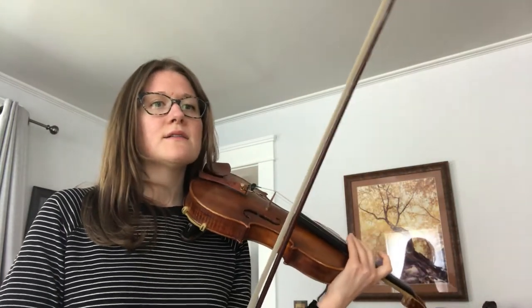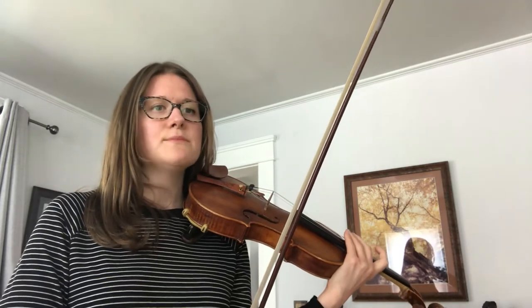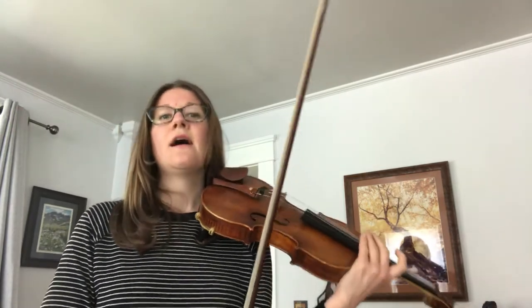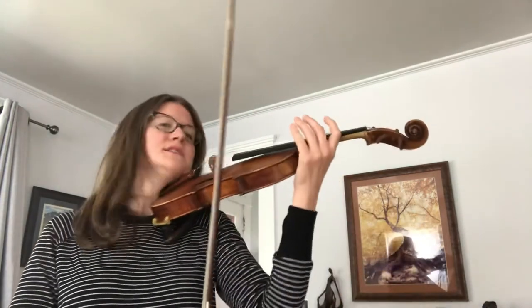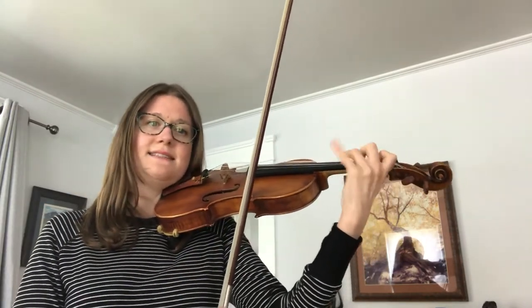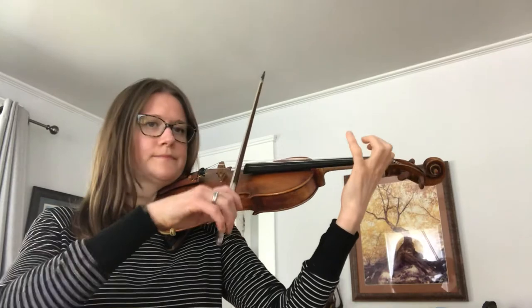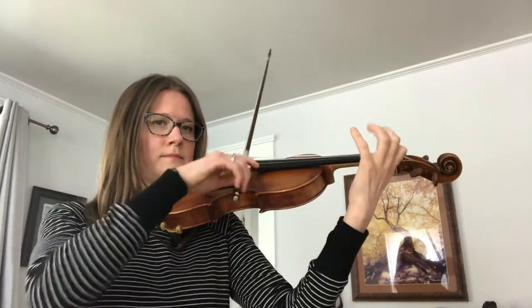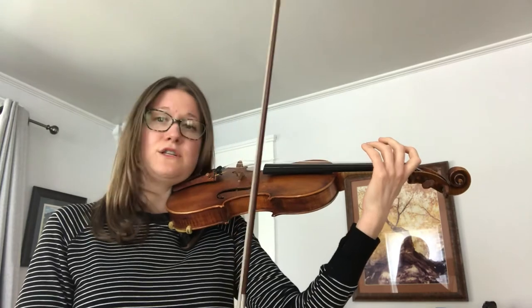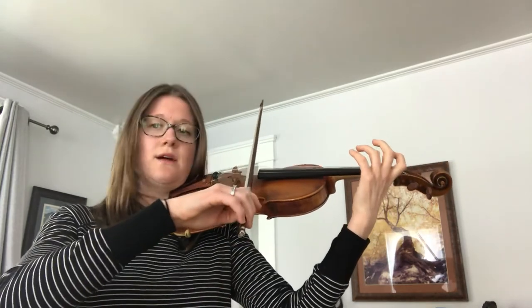Let's look ahead to measure 18 — we've got some double stops there. First let's just practice the top line: B-flat, C, D, B-flat, A. These double stops are pretty easy; that's all we actually play.